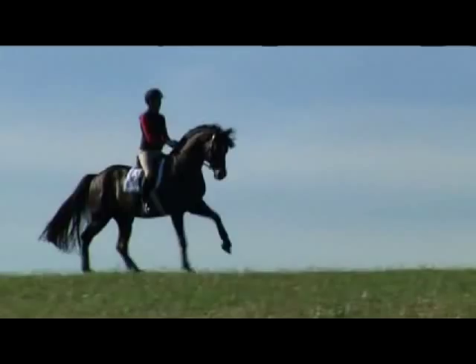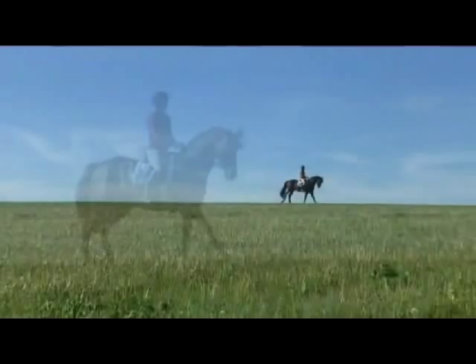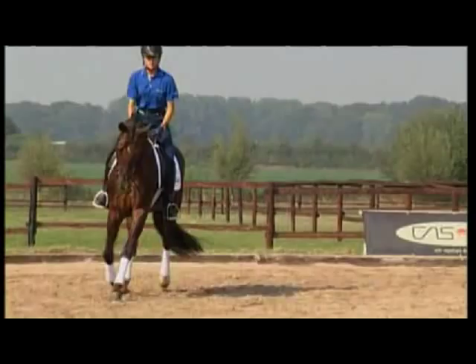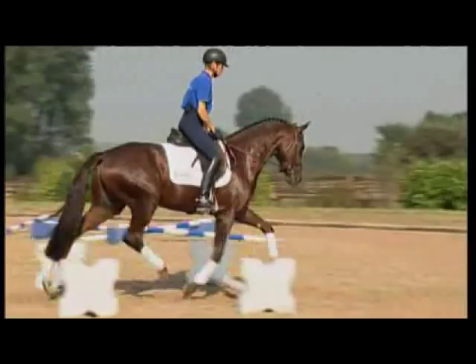Here is some footage of my very successful dressage stallion Damon Hill NRW, the horse I would like to use to demonstrate my basic training principles. Our main priorities are to ensure the horse stays healthy and to offer a multi-phased, varied and motivational training program. Demi, as a three-year-old, doing Cavalletti pole work.